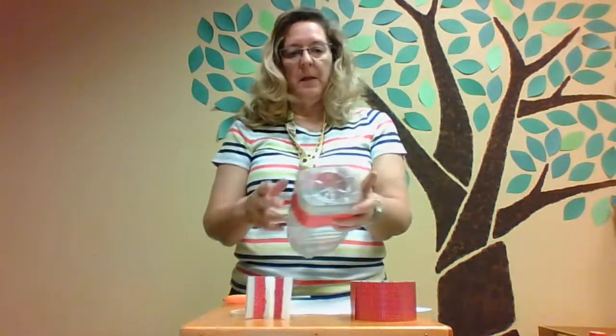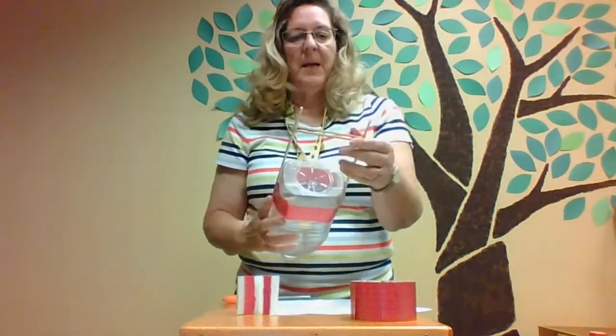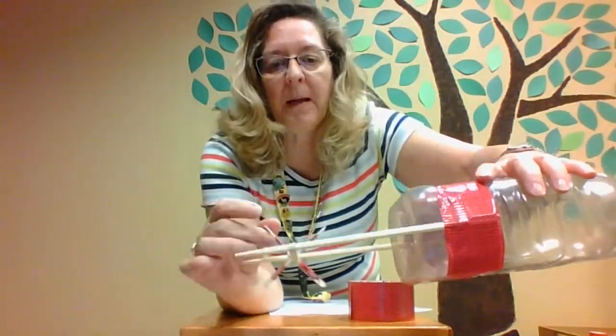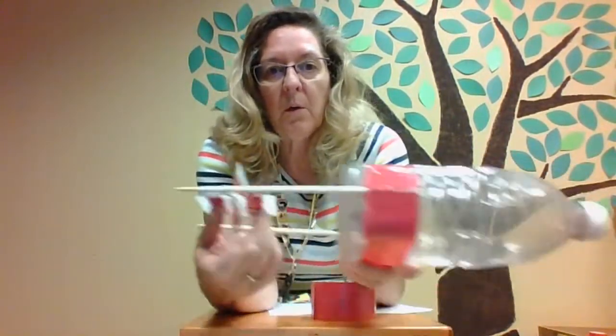We've got our boat pretty much assembled. Now take your rubber band and put it around the end of the chopsticks, trying to make it even. The tricky part: you're going to take two of the paddles through the rubber band so there's an X inside the rubber band. This is where you wind it up. Turn the paddle towards the back of the boat — do you think that's going to push the boat forward or is it going to go in reverse?